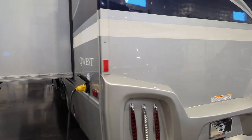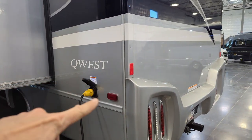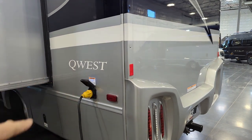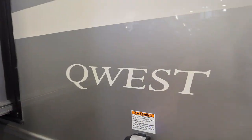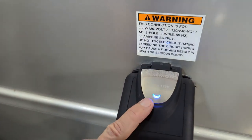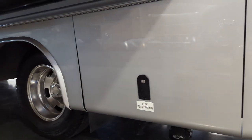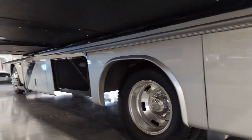Coming around the driver's side. Notice we don't have a lot going on here — a lot of RVs have got a lot of ins and outs. This one shows us that when that blue light is on, that tells us we do have power coming into the coach. Low point drain right here, and of course more storage along the way.